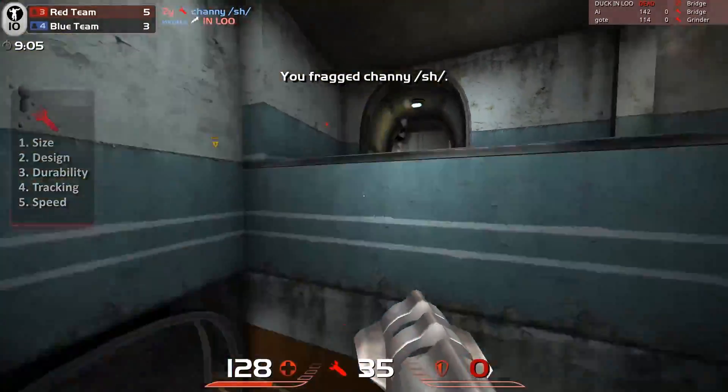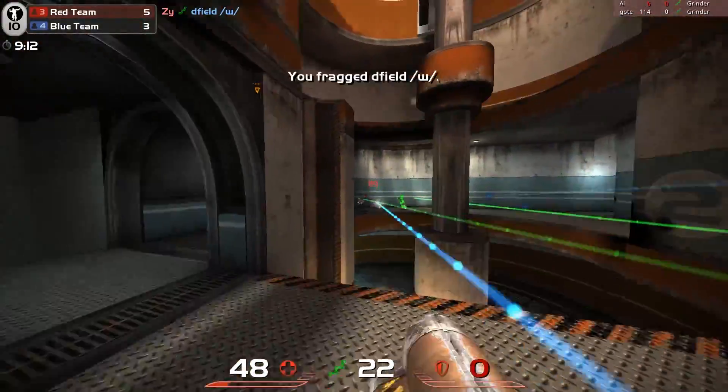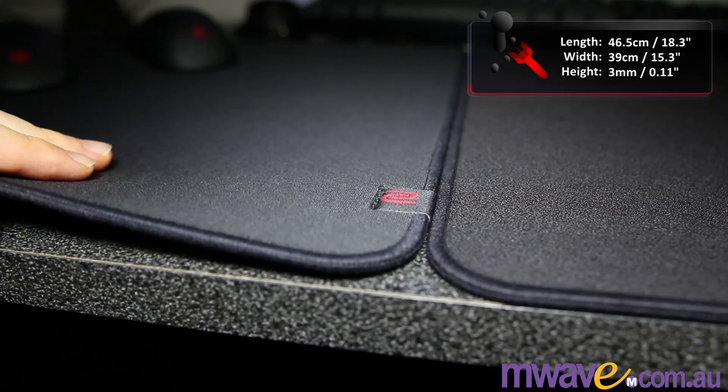It's important to get the right size, because too small and you'll be forced to use high sensitivity, too large and it may not fit on your desk and it could buckle. The Zowie GSR comes in one size — large — about 46.5cm by 39cm, and it is 3mm thick.